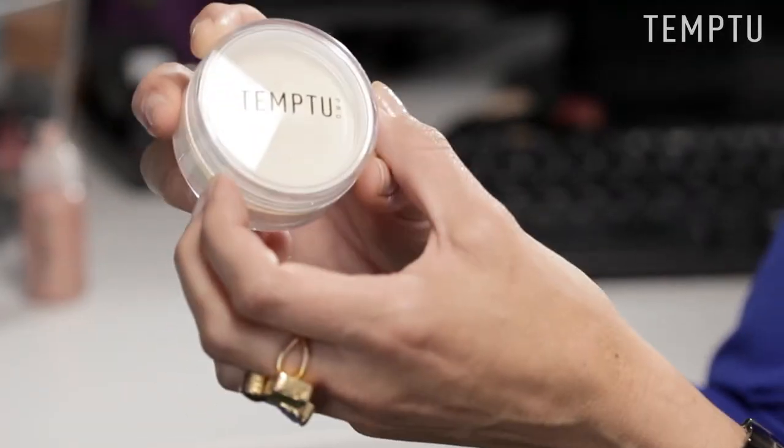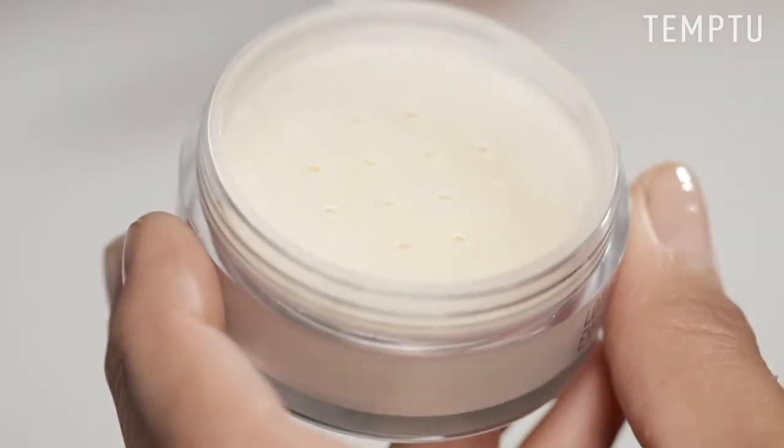Hi, I'm Laura, and this is the Temp2 Invisible Difference Finishing Powder. If you have oily skin and prefer a matte finish, then this powder is going to be your new best friend. This loose translucent powder absorbs excess oil on your skin's surface, leaving a soft matte finish.